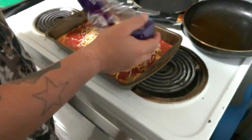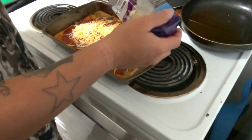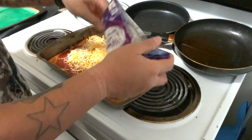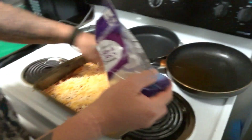We're putting our last layer of cheese on and we're going to put it back in the oven for about two minutes just so the cheese can melt. We're filling that hole with cheese — it says to use the rest of the bag, so we're going super cheesy.